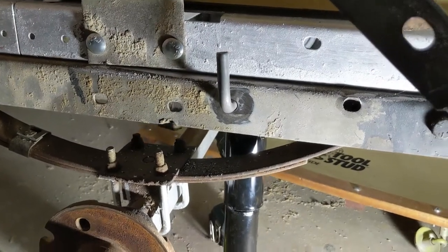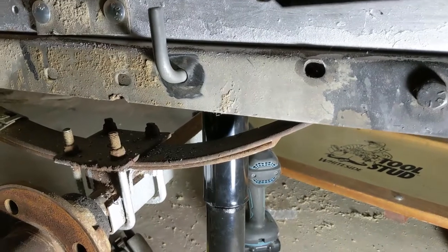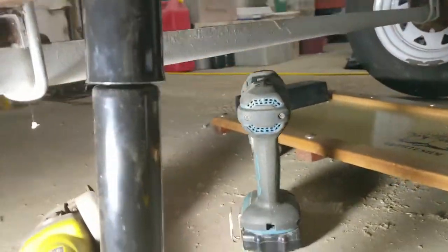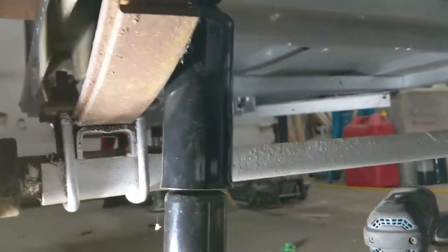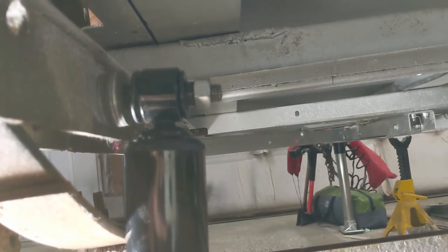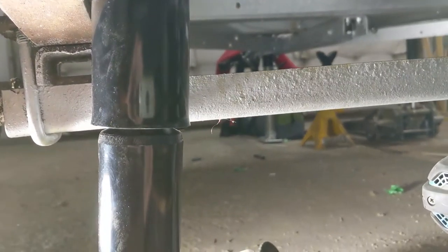I've got the holes drilled and I've got the piece of stock — it's actually concrete hangers, half inch stock. I'm getting set up now to weld it. I'll show you quickly underneath what it looks like. I've got my welder's helmet on. I'll weld both sides — I've got washers in there to pull it tight. I'll get this welded in, and then I'll have to build the lower bracket which will hang down a ways.